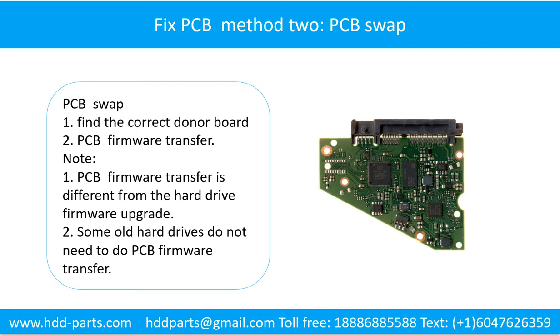Method 2: The printed circuit board swap. Step 1: Find the correct donor board. Step 2: The printed circuit board firmware transfer.